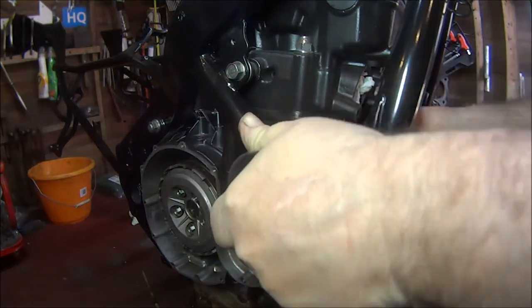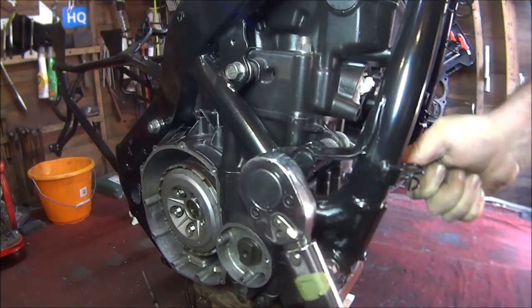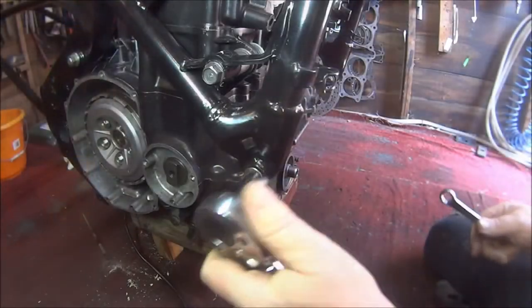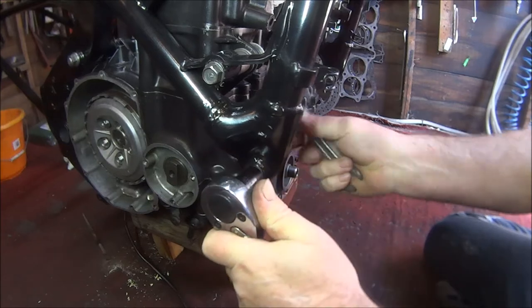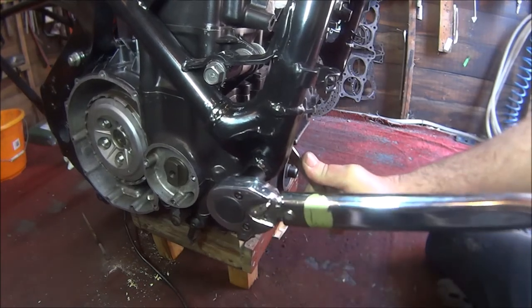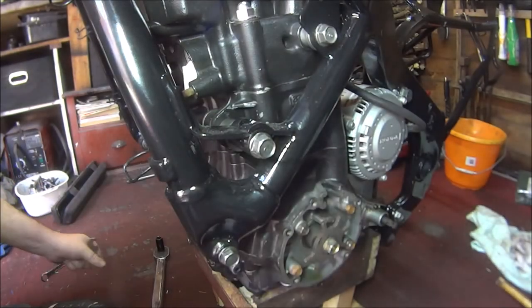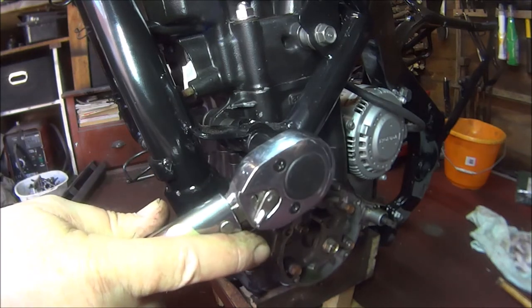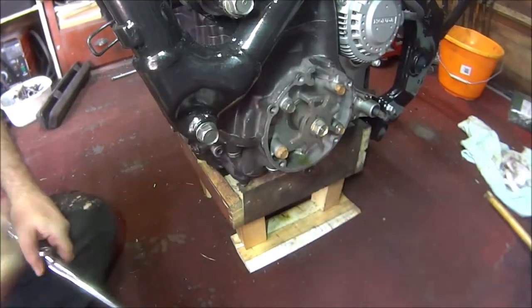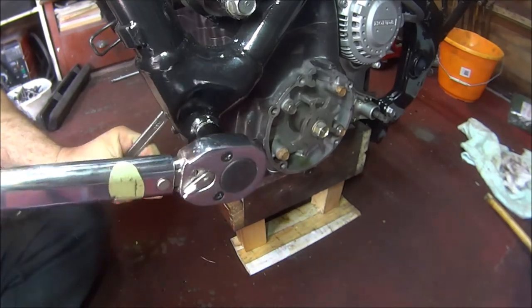The same on these bolts. That's it. Exactly the same on the bottom one. There we go. And the final one. There we go.